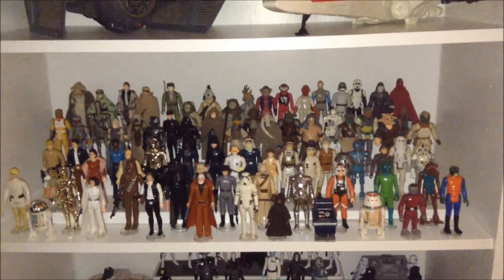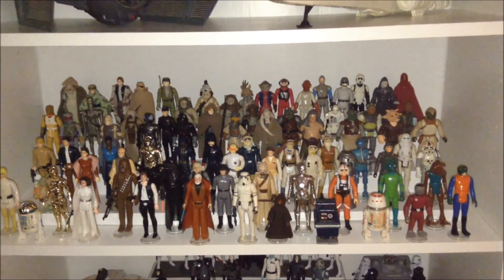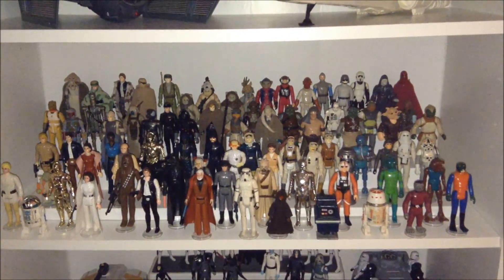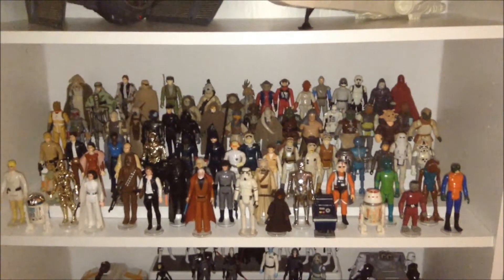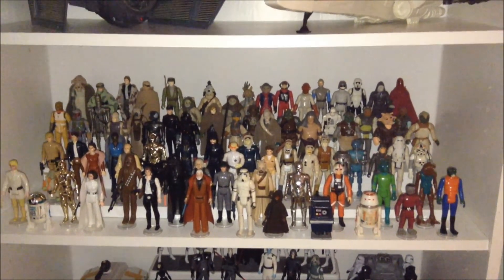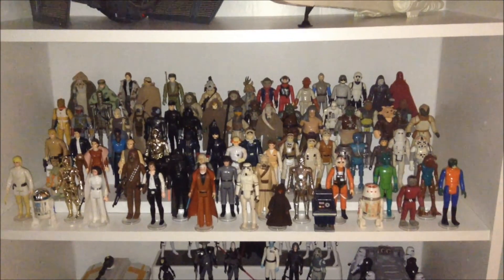So there you go guys, just a very quick collection update on a couple of shelves that I changed. I will be doing a lot more changing as we get a bunch of new figures come September 1st. Thanks so much for watching, and until next time I will see ya.